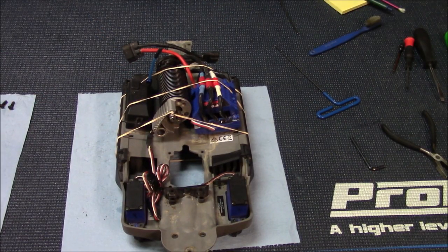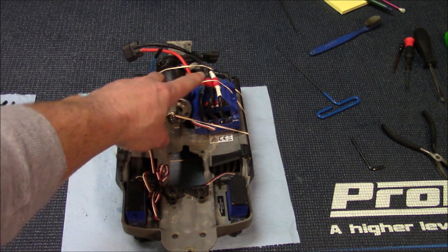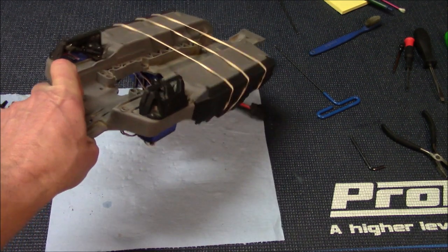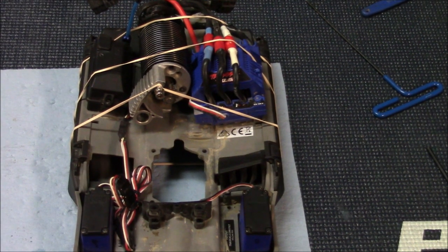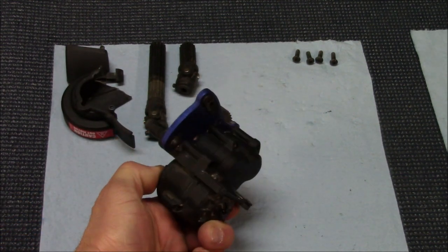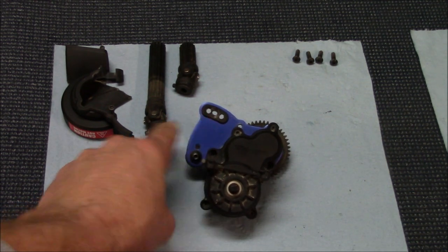Once you get your center drive out, this is what it's going to look like. I didn't want to take my motor off because the connections are so tight and hard to get out — I always end up busting my fingers. So I left my motor on and just put three rubber bands around it so I could pick the car up and work on it with no problem. Here's our center drive — we've got the spur gear on the front, the torque biasing gear down here, and this is where your motor mounts.